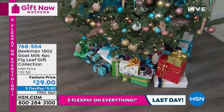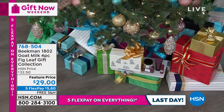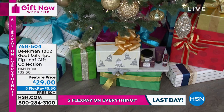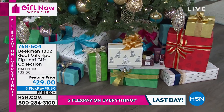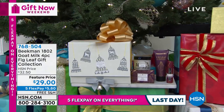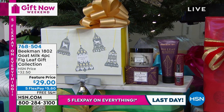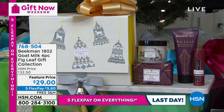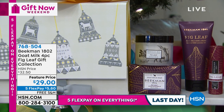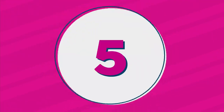Coming up, we're going to have the biggest value on our four-piece Big Leaf gift collection from Beekman — but wait, there's more. We're also going to give you a look at one of the biggest talk show host's favorite things for this year, just announced a couple of hours ago. Stay tuned for that presentation.